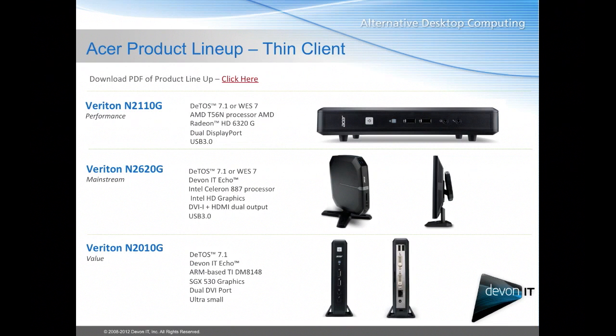All three of these devices have a wireless option but come standard with Ethernet connectivity.